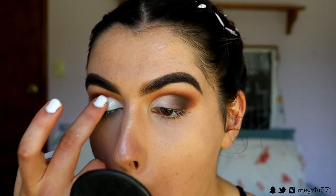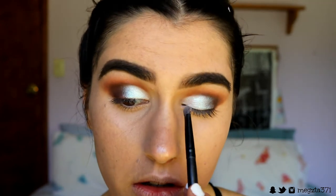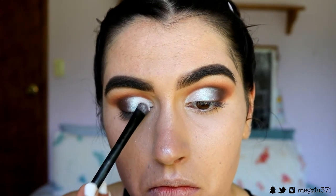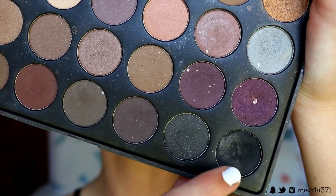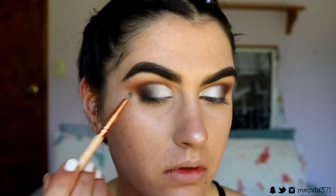Now my favorite part — this duochrome loose pigment in the shade Sugar Rush from Makeup Geek. I'm packing this on with my finger then going in with my brush to crisp up the edges. Because I want it to be more white than blue, I'm going in with Ice Queen from Makeup Geek and placing that over top. Then I take that deep brown shade and buff it into the duochrome shadow and above the cut crease area. Next, taking a black eyeshadow, I place this on the very outer corner to give a really deep, sexy, smoldering look — keeping it against the lash line and smoking it up for a smoky liner effect.